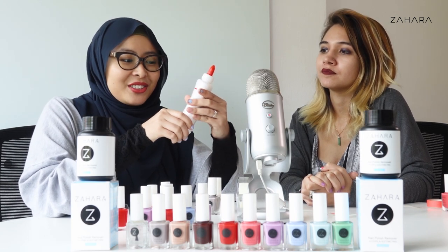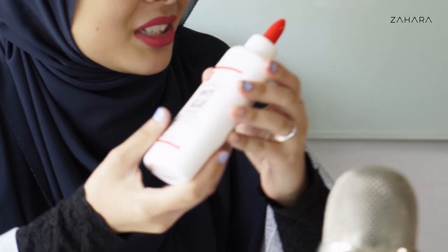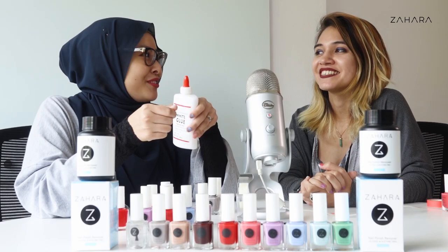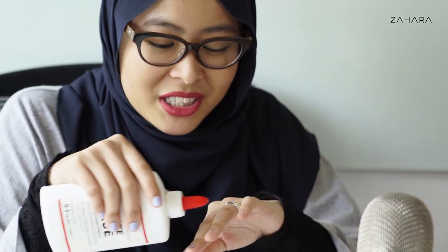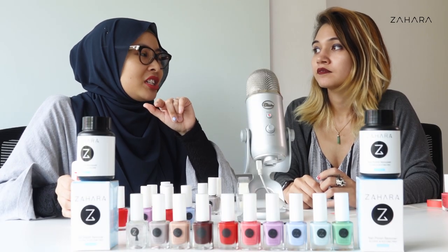So Pinterest nail tutorial calls for glue. You know how you use glue and then you put it on your hand and then you peel it off, just for the satisfaction? So we're using the same logic — apply the glue on the outside, like around your nails, and apply your nail polish for a foolproof nail polish application.